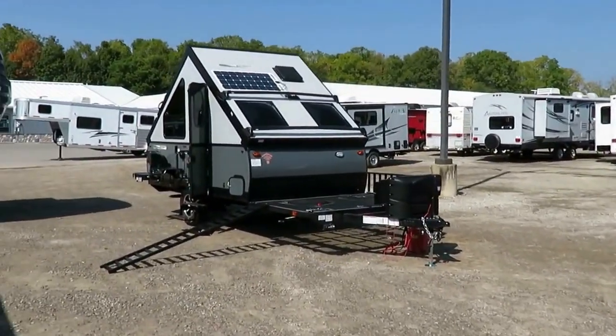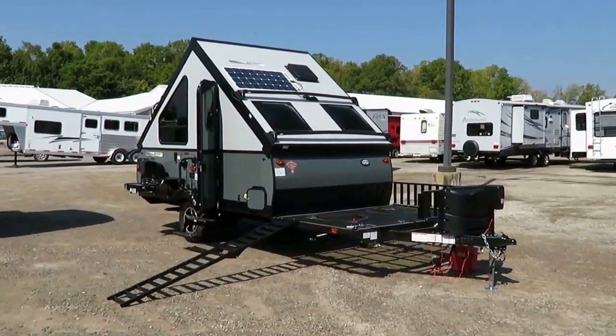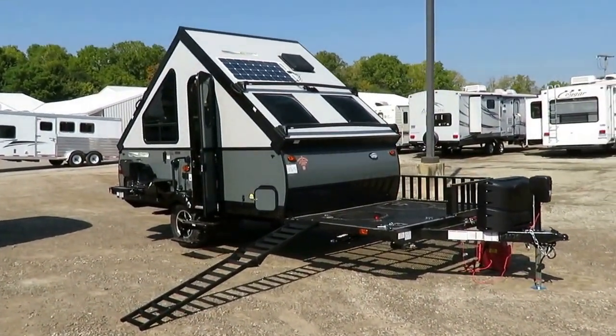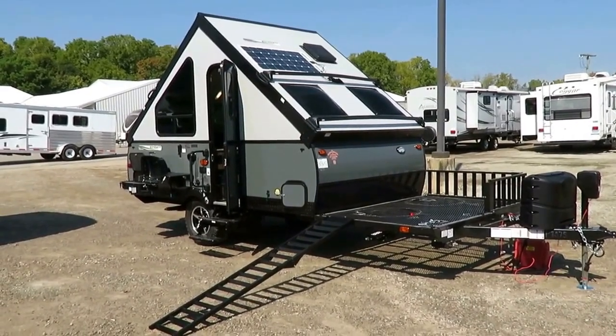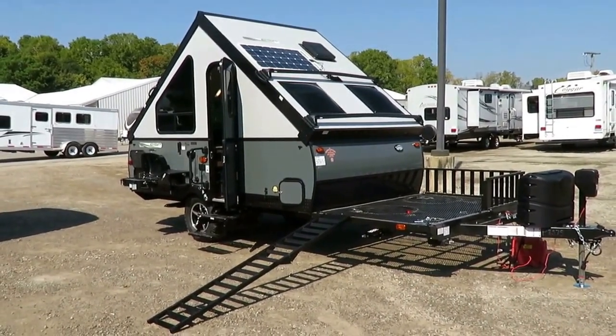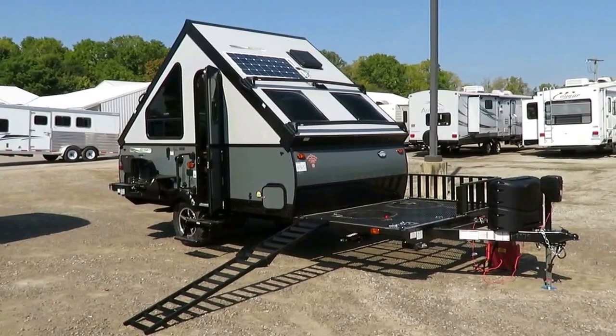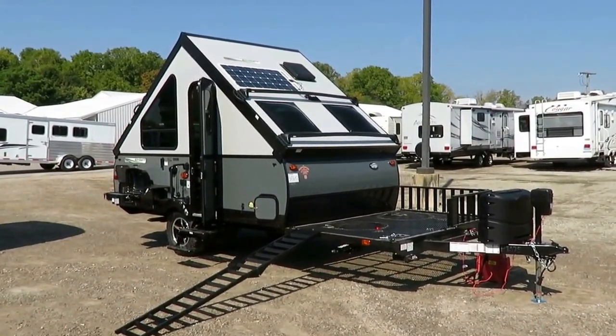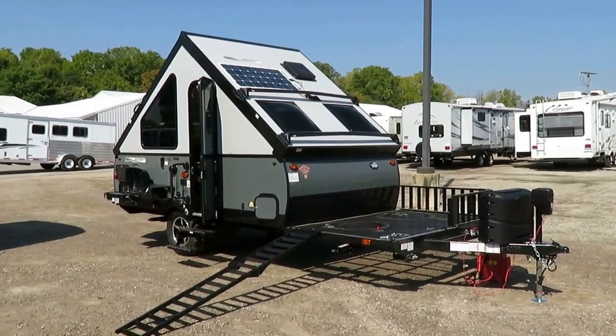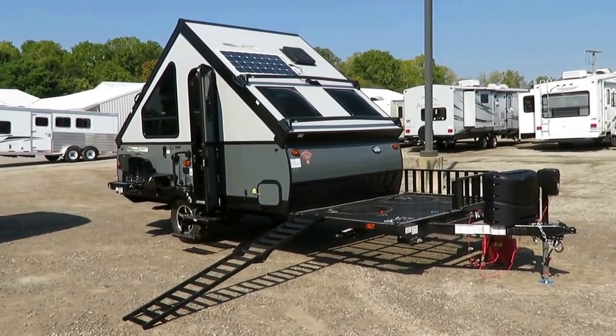So what makes this one different? Quite a bit. The TH is part of the ESP Series — Extreme Sports Package. This is the one that has all those little fun off-road, national park, desert camping, dry camping, boondocking goodies.